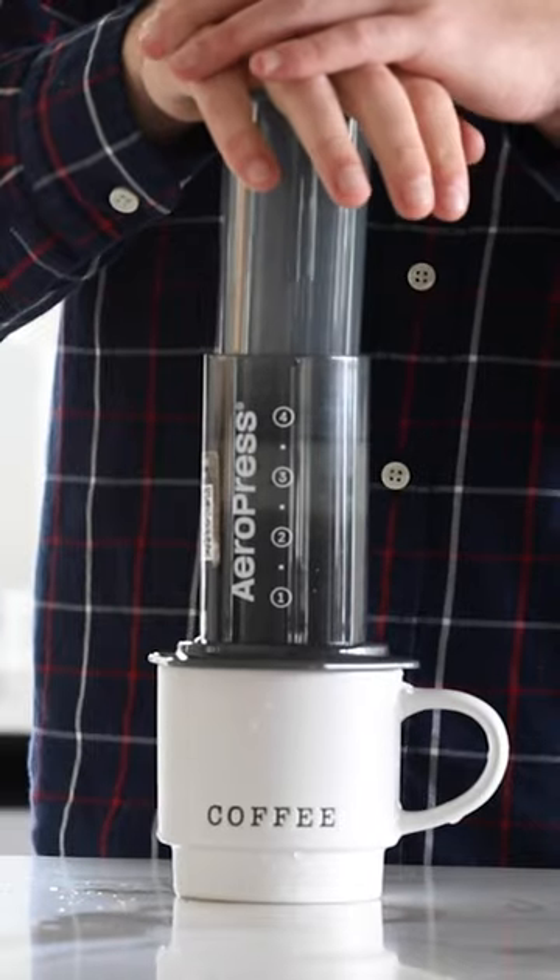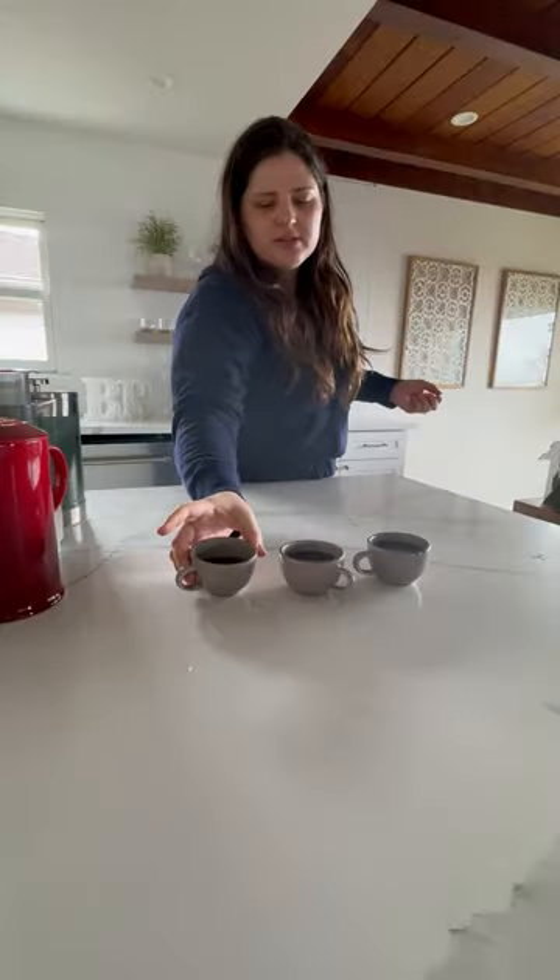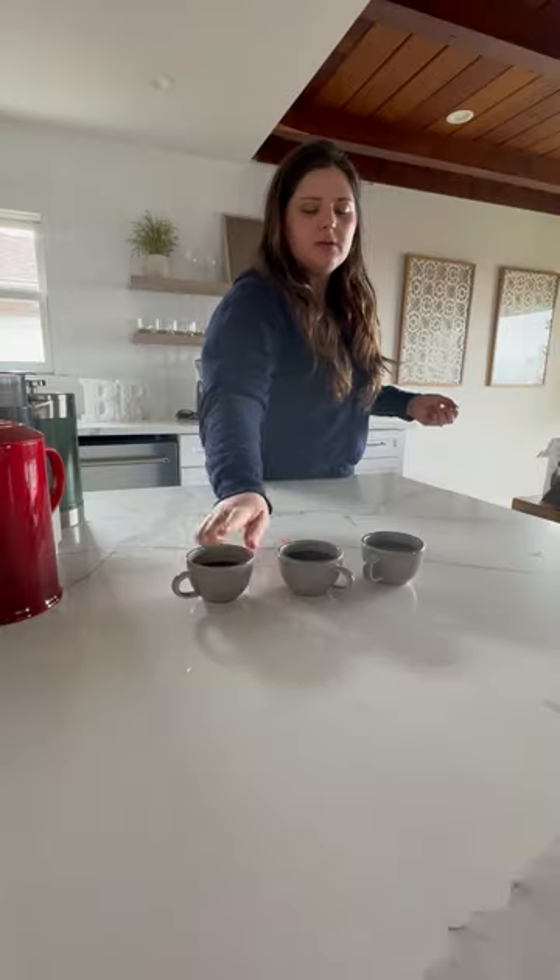Last one — the Aeropress. Nice, that's really smooth. The middle one was a little sharp. I think it's one, two, three.